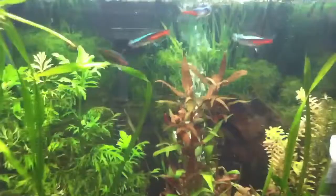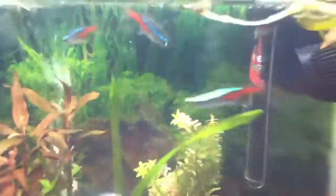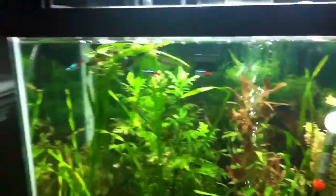When you first turn the light on, don't be scared if their red is very dim and their glowing blue light isn't as bright as it should be. They use the light to help them with their colors.